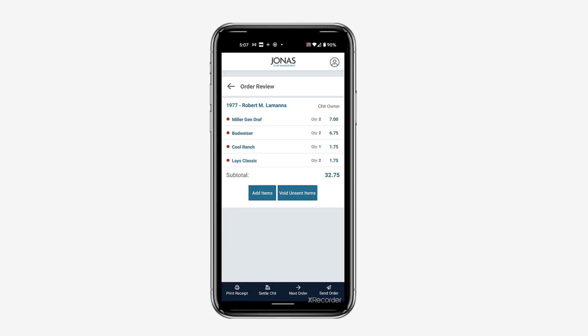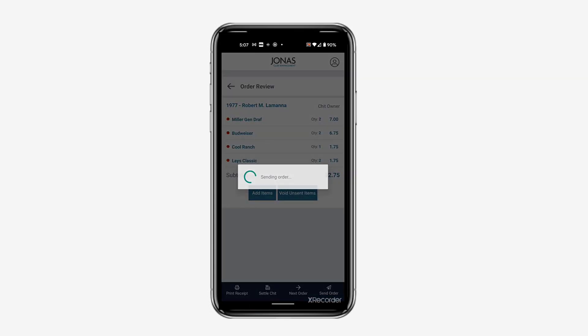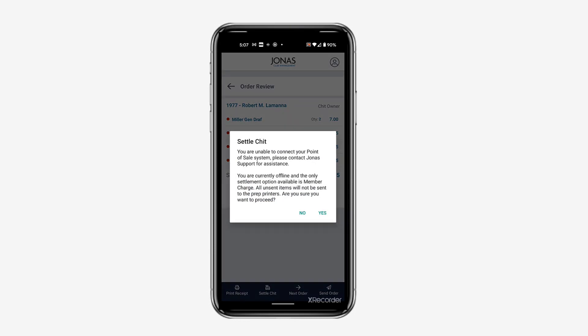Because these are all snack cart items, we can go right to tapping Settle Chit and then tap Yes in the Settle Chit pop-up message to proceed. When you are in offline mode, the app will remind you that the only settlement option is Member Charge. Tap Yes to proceed with the settlement.